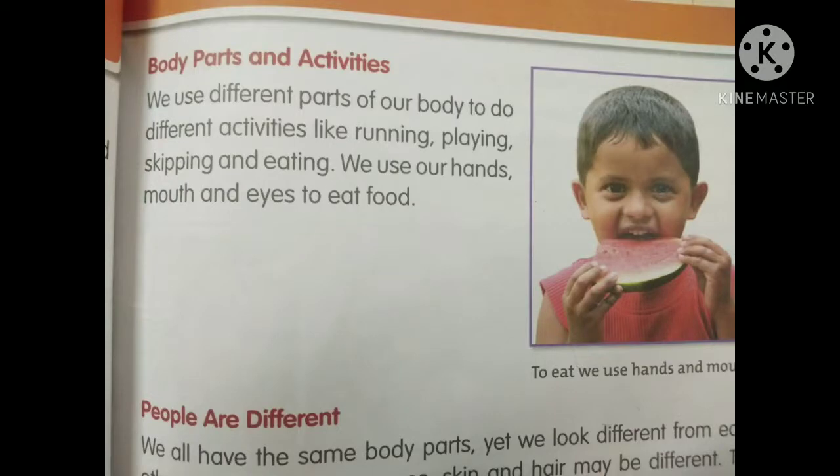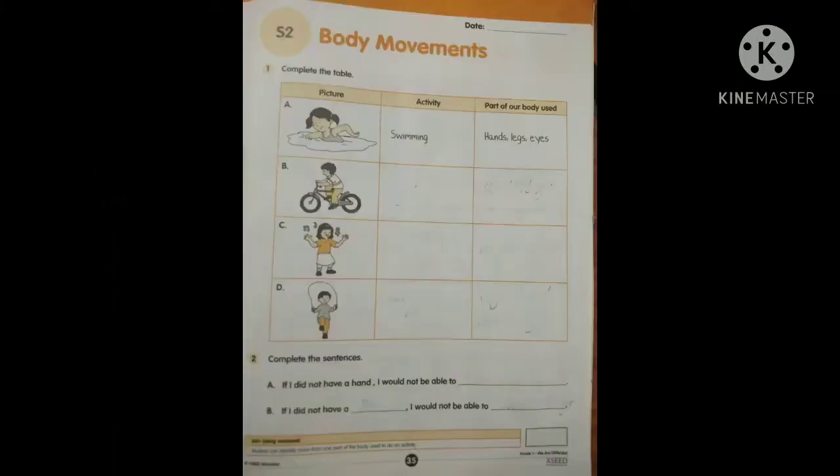Open your test book now — page number 41. Body Parts and Activities. We use different parts of our body to do different activities like running, playing, skipping, and eating. We use our hands, mouth, and eyes to eat food. Now open your volume to page number 35 — Body Movements. Complete the table. See the first picture: the girl is swimming. Activity: swimming. Body parts used: hands, legs, and eyes. Then the boy is cycling. Next, the girl is dancing by listening to music. And in D, the boy is doing skipping.